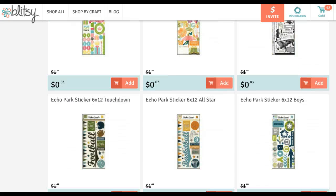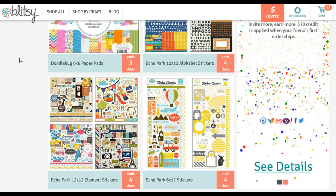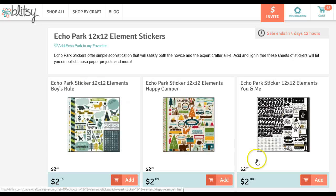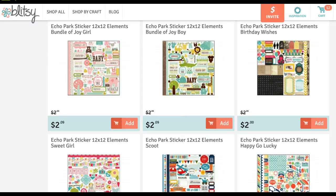Along with that theme, there is also one other section of stickers you'll want to check out. If you get lost, just click on Blitzy again and it'll take you back to the main page. Right here under Echo Park 12x12 Element Stickers, they also have some great ones that have a lot of little alphabets in them.